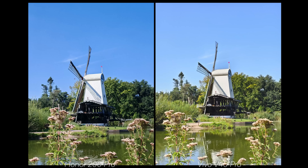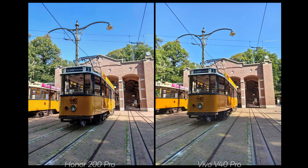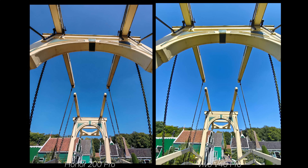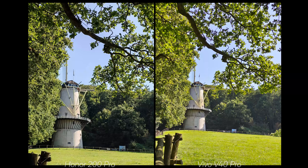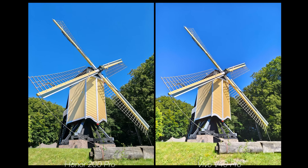In general, both phones need work. The Vivo mostly needs to improve saturation, but the Texture mode does offer the extra contrast I like, so I'd stick with that on the V40 Pro. The Honor really needs to work on exposure and shot balance — for almost every single shot at the Open Air Museum I had to adjust the shot to get close to the Vivo's results. On the V40 Pro I could just point and shoot. That's a big difference in experience, making the Vivo much better for day-to-day photography.